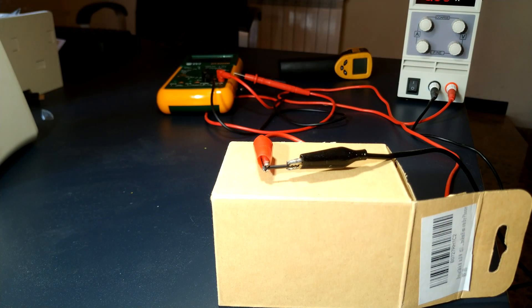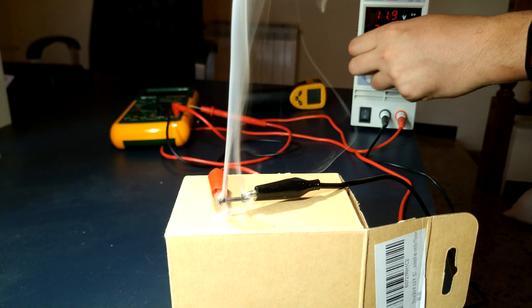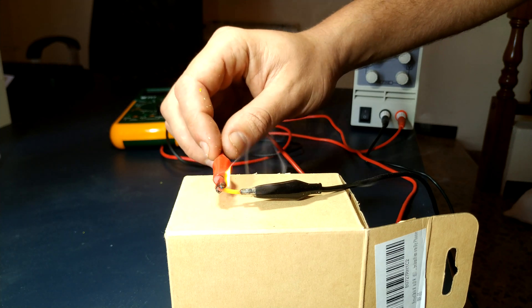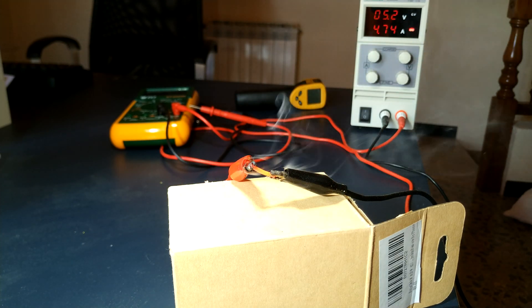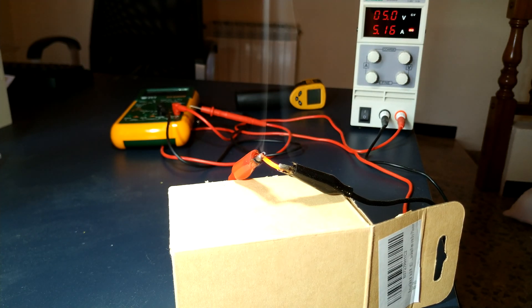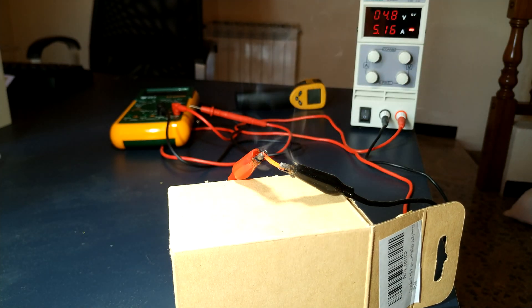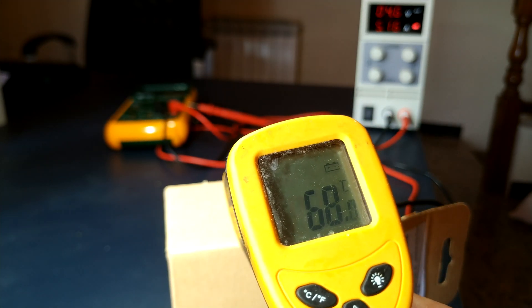I've got a piece of graphite from a pen here. It's getting red hot! There are 5 amps running through the graphite — look, it's red hot. More intensity, more voltage. It's red hot — ouch! 5 amps through there. Almost 300 degrees Celsius.